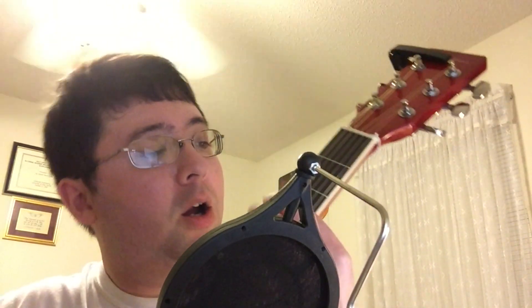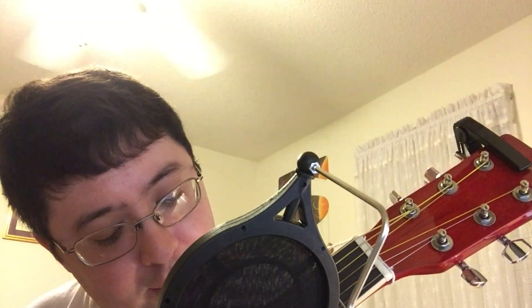What you're going to do is semi-bar the 3rd fret — just pinch down on the 3rd fret — all the way except the 6th string. You're not going to be playing the 6th string at all. Then you're going to form the A minor chord underneath it.